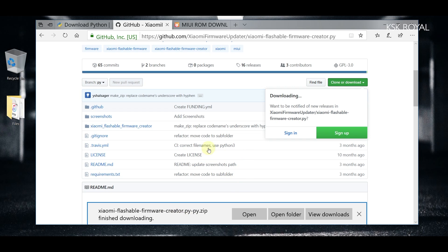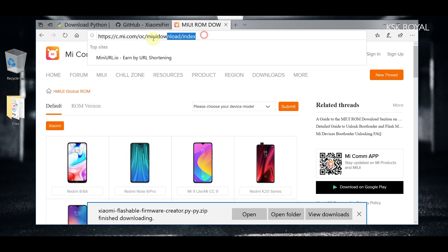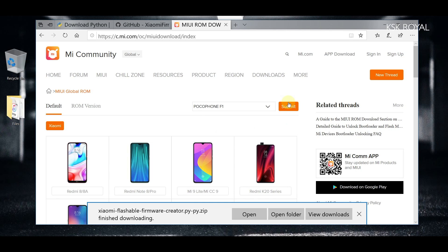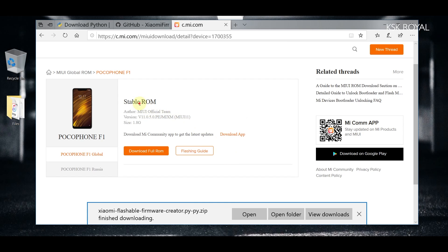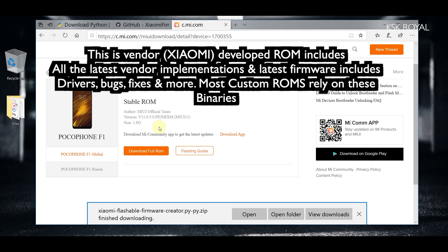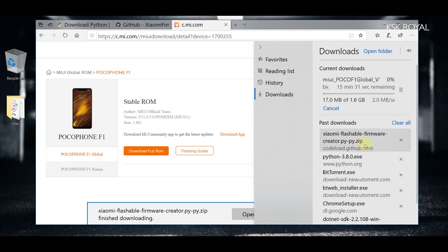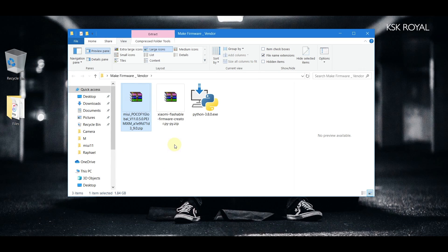Go to the third website to download the latest version of MIUI. In this case we're looking for the Pocophone F1 — search for your specific device and click Search. At the time of recording, MIUI 11 is the stable ROM containing the latest binaries. Most developers build their custom ROMs using this ROM. Download it and save it to your computer. Once done, place all downloaded files on your desktop.